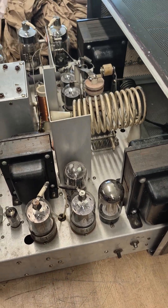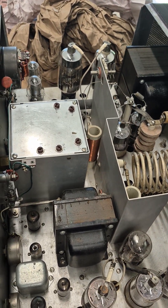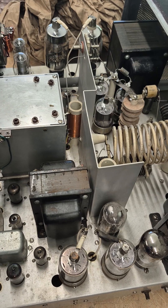The chassis looks great. All the tubes are installed. It's actually running 3B28 rectifiers. Looks super. Let's take a look inside.